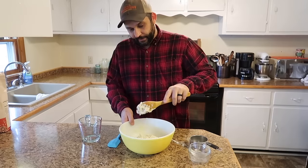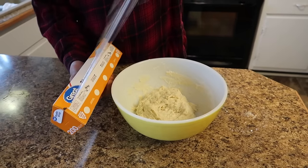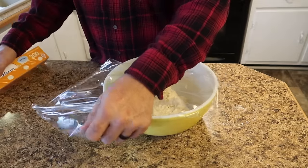What we're going to do now is just let this dough rest. We're going to cover the bowl with plastic wrap and let it rest on the counter at room temperature for three hours.